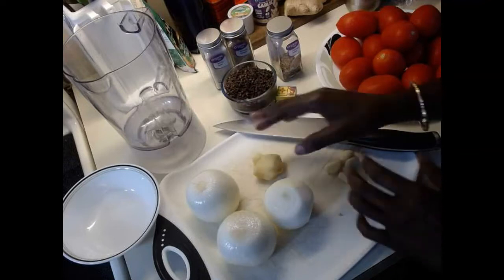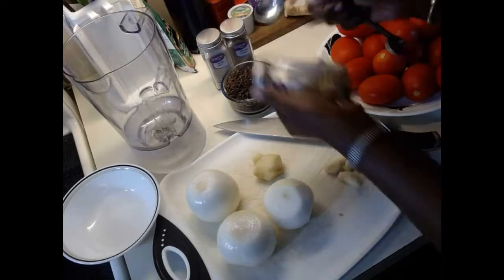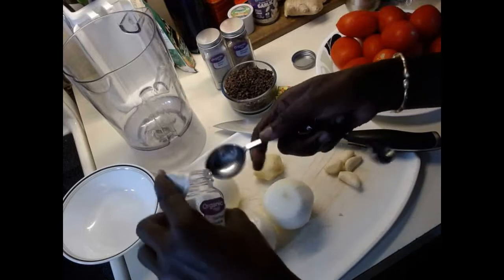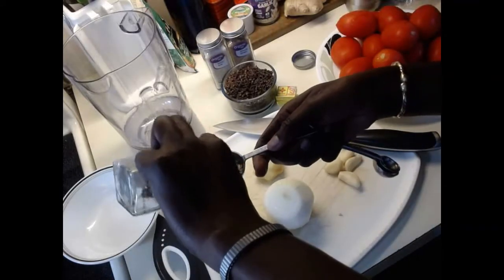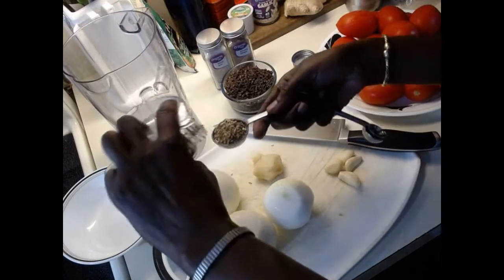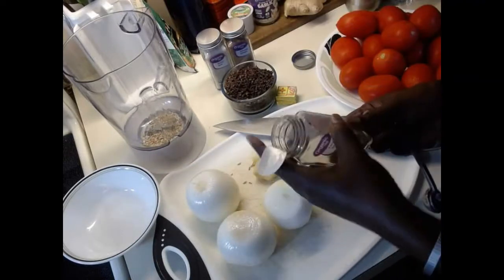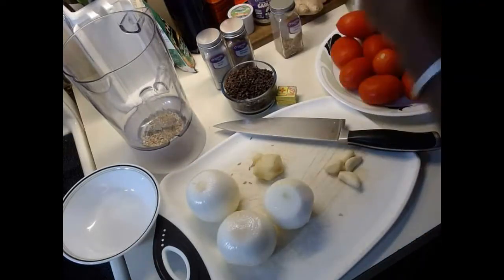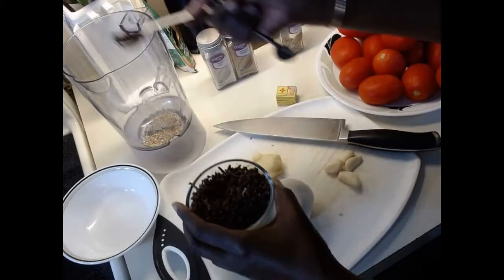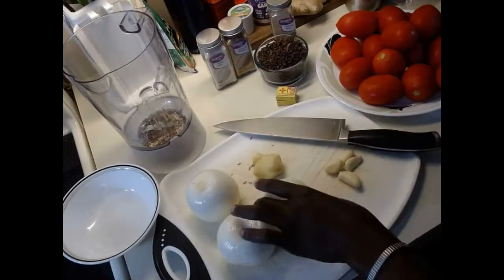I'm going to take about one tablespoon of fennel seed — that's how much I want; you can adjust to your taste. Then I'll use one teaspoon of cloves. I'll measure that out and put it in the blender.